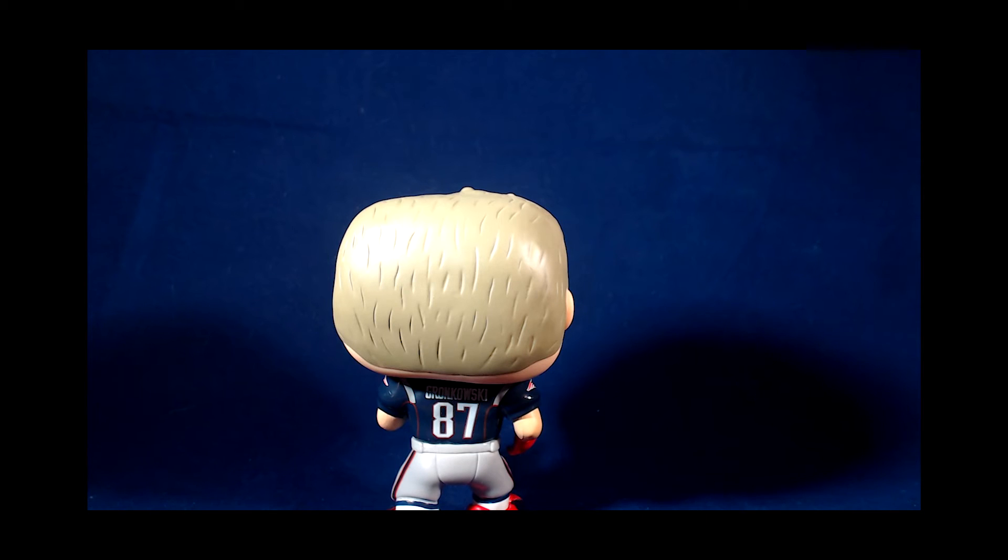The Funko Pop figures, as many of you know, release all sorts of stuff. They release pop icons from current day television shows, from classic movies from the 80s and 90s, cartoons from the 2000s, all sorts of stuff — music stuff. A lot of stuff is being released.